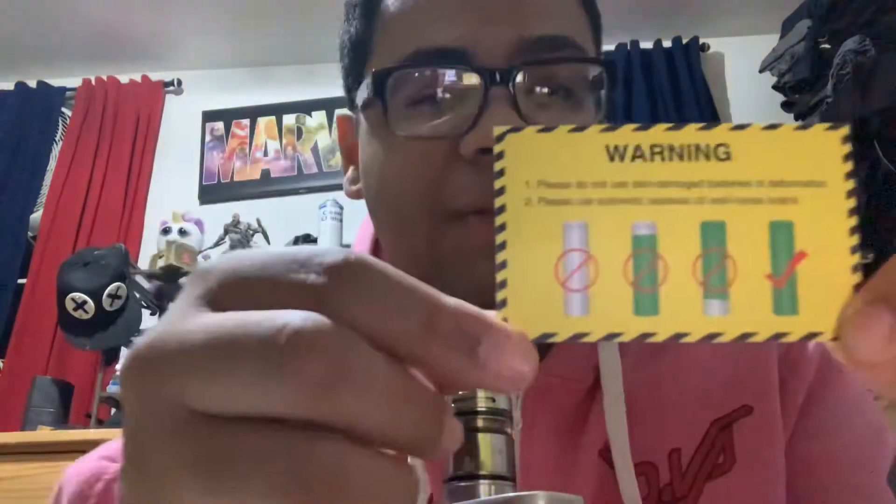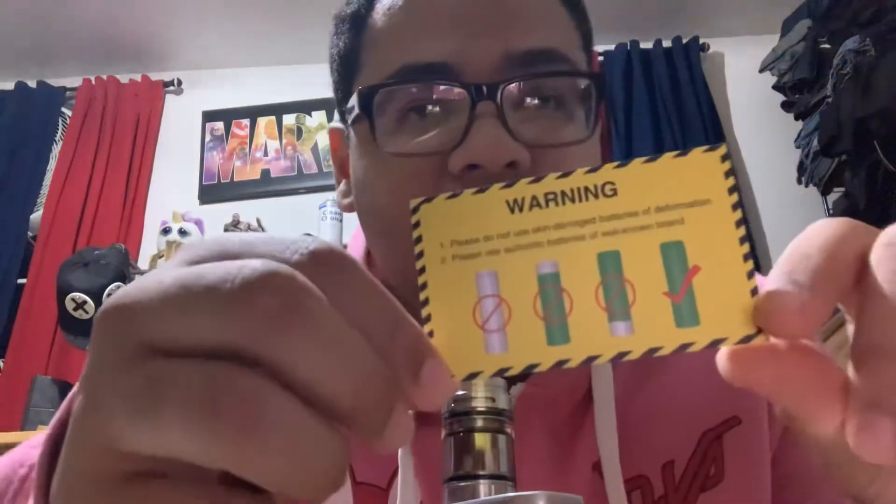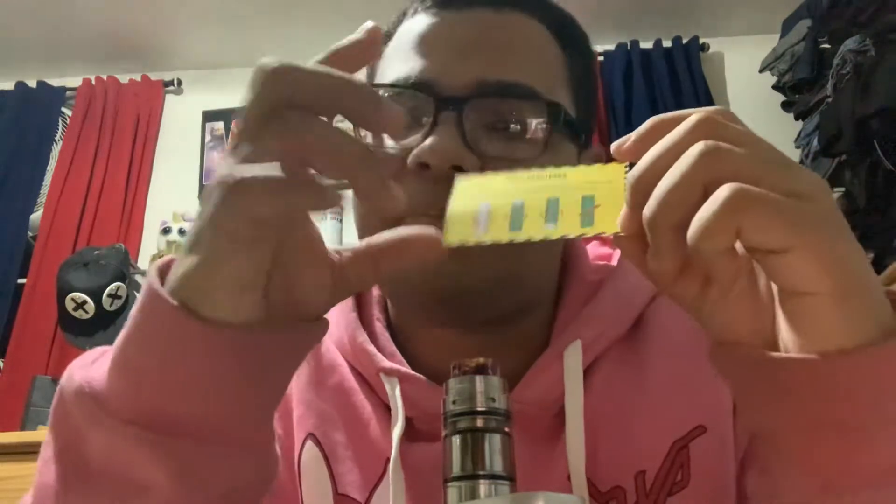Something very important that I think people should look at often, especially beginners: if the battery wrapping looks damaged — torn, unwrapped in the slightest way — get rid of it. I think something bad will happen if you don't, which is why I always make sure my batteries are good.